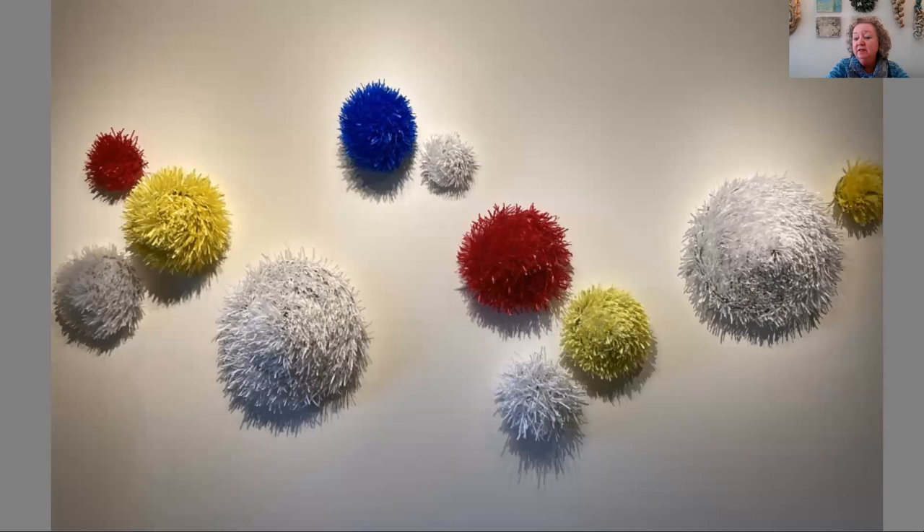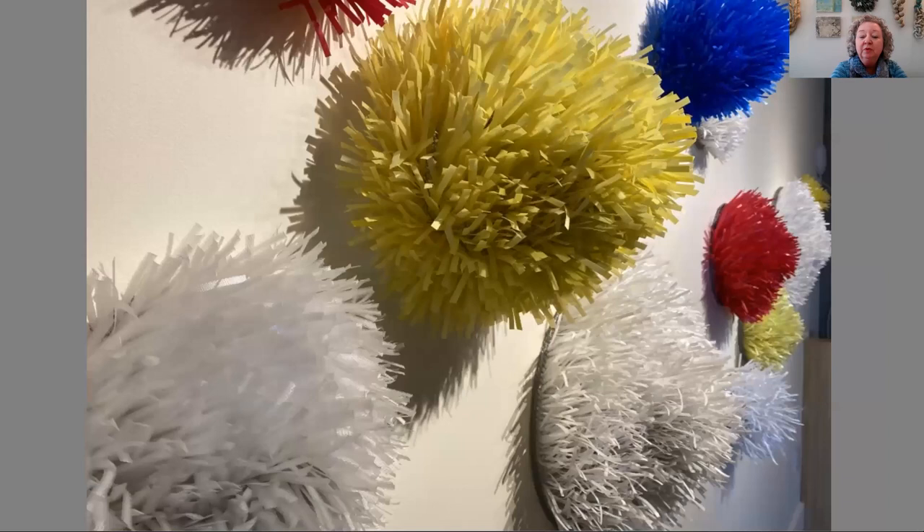This is another installation currently at Shack Art Center. It's called Clusters, and each of these individual circular forms are crocheted plastic — specifically a synthetic strapping tape used in shipping to hold large boxes together. There's really no way to recycle those; they end up going into the landfill. So I made some connections with different businesses and shipping resources and was able to collect quite a bit of this material.